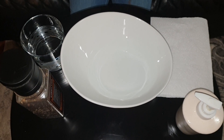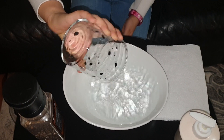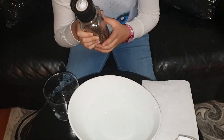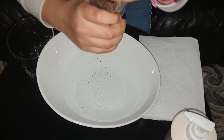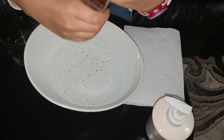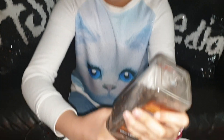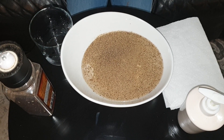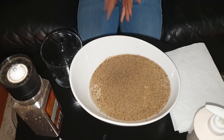As you can see there's a bowl here and we're going to be pouring some water into it. Now we're going to take some black pepper and we're going to pretend it's germs. We're going to put a lot in, like you went outside and got a lot of germs.